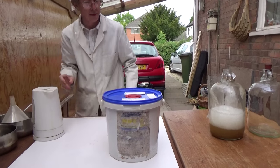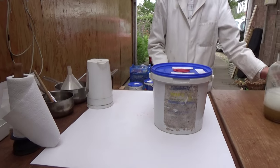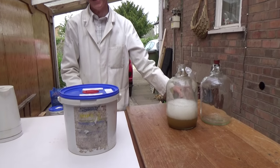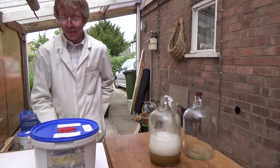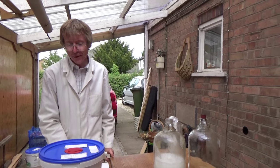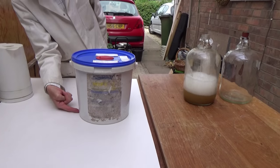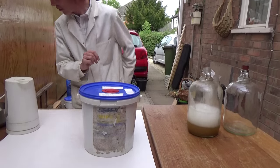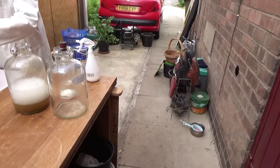As you can see, you've got to be organised, have everything at hand. But even so, you still forget things, don't you, Nigel? Yes, that's true. Now the next thing I want to show you is how we separate the sediment which is at the bottom of this container from the rest of the liquid. We did this with the rhubarb wine about a couple of weeks ago, so I'll bring this over here.